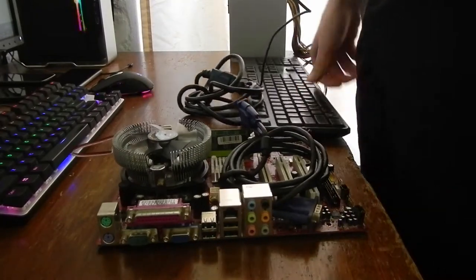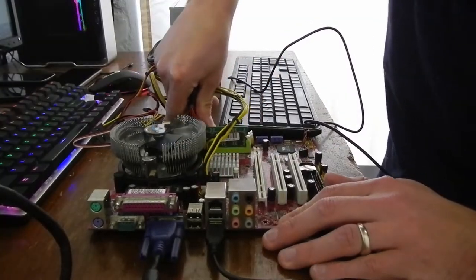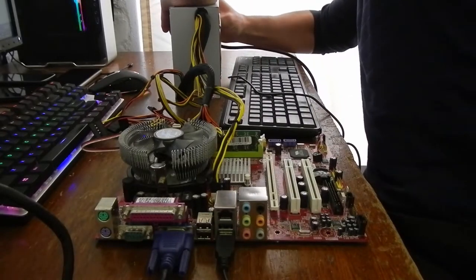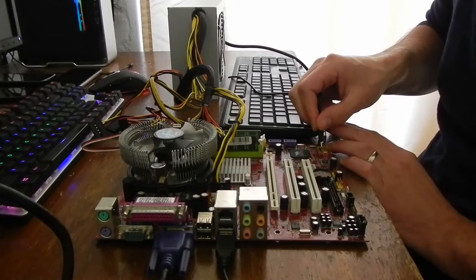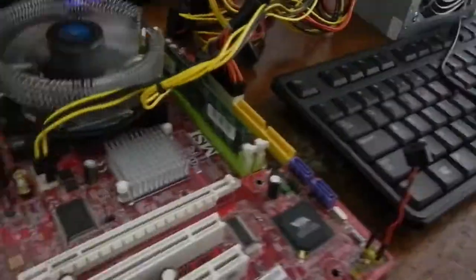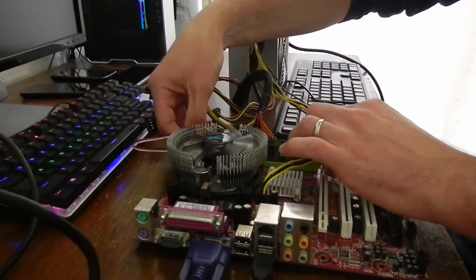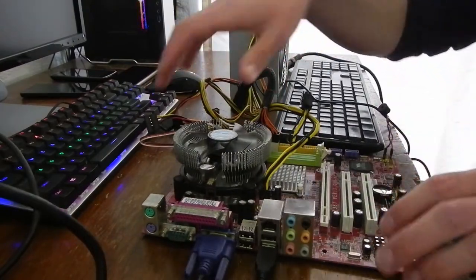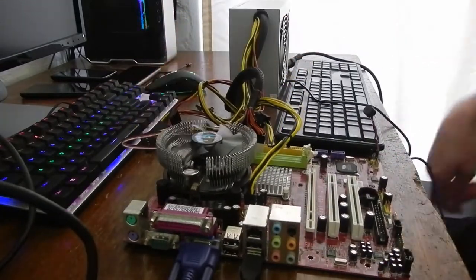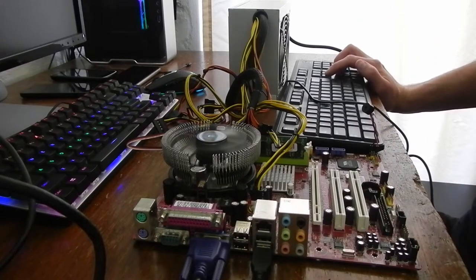I'm going to go through some basic test procedures, swapping out parts, seeing if I can get anything here to work. First off is this red MSI board. I'm going to try it out just the way I got it, see if it fires up, shorting out the power pins. Fan comes on so all good so far, but nothing on the screen. This could be a RAM issue. I'll swap in RAM from the other board to see if that makes any difference. Also removing the CMOS battery because it could be dodgy CMOS settings, but that does not seem to be the case here.